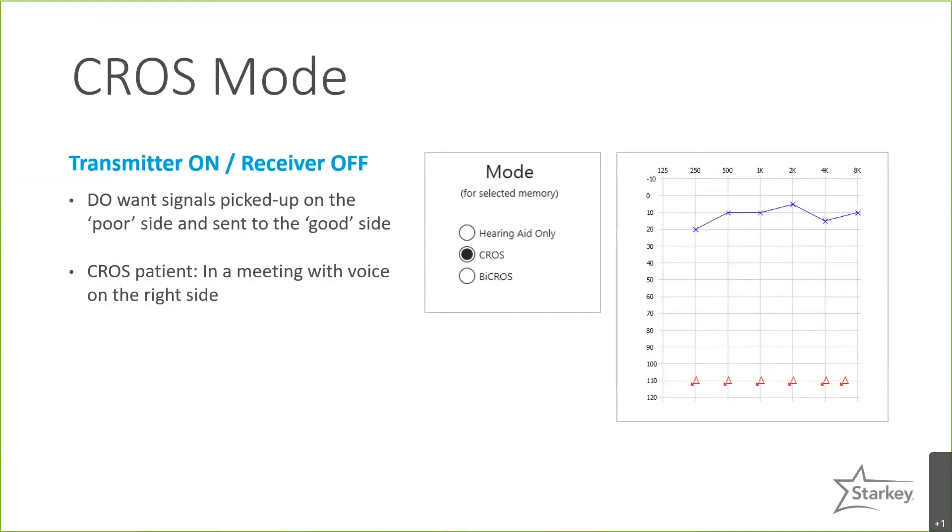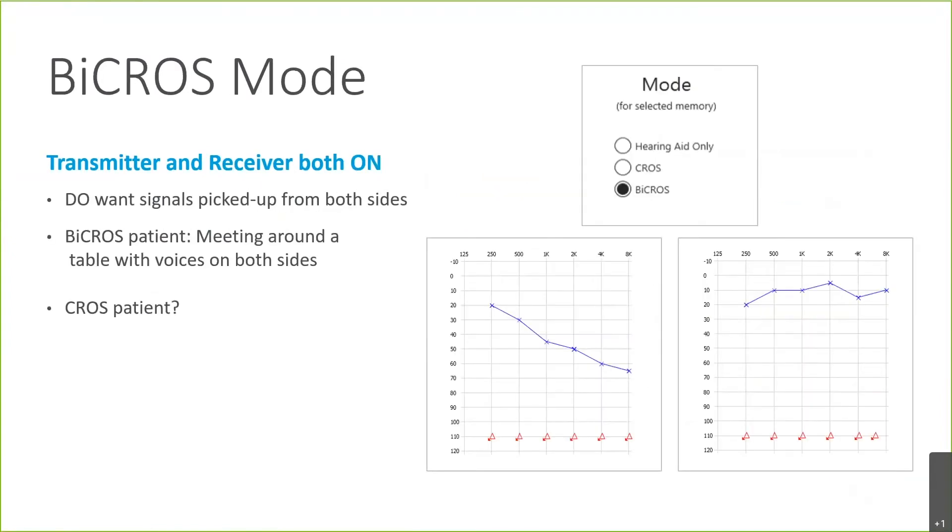In CROS mode, the microphone is on on the transmitter side to send the signal from the right side — the transmitter — over to the receiver, but the microphone on the receiver side is turned off. If you're fitting it in BiCROS mode, both microphones are turned on. You need the microphone on the transmitter side to stream the signal across, and because the better ear has aidable hearing loss, you need the microphone on that side as well to provide appropriate amplification.